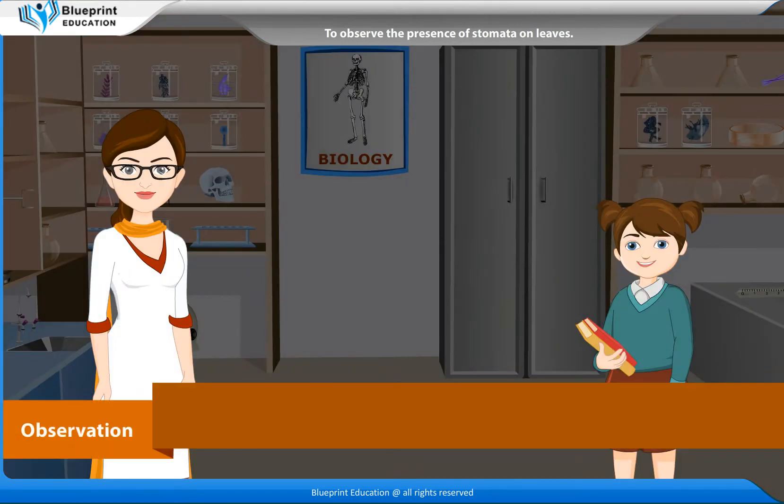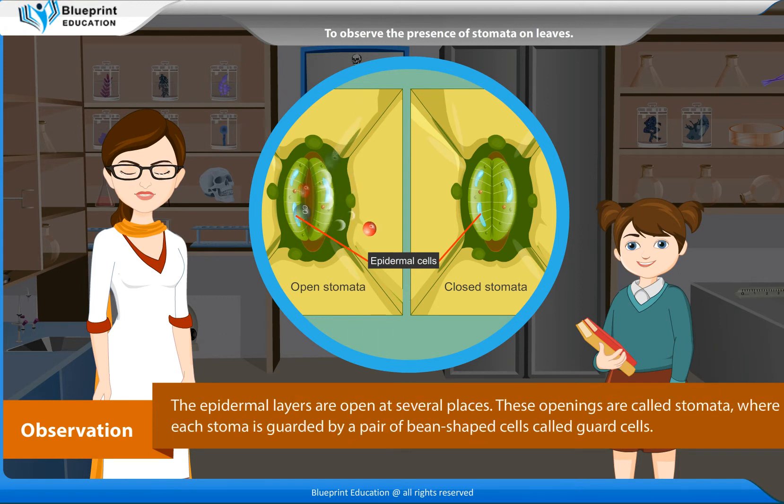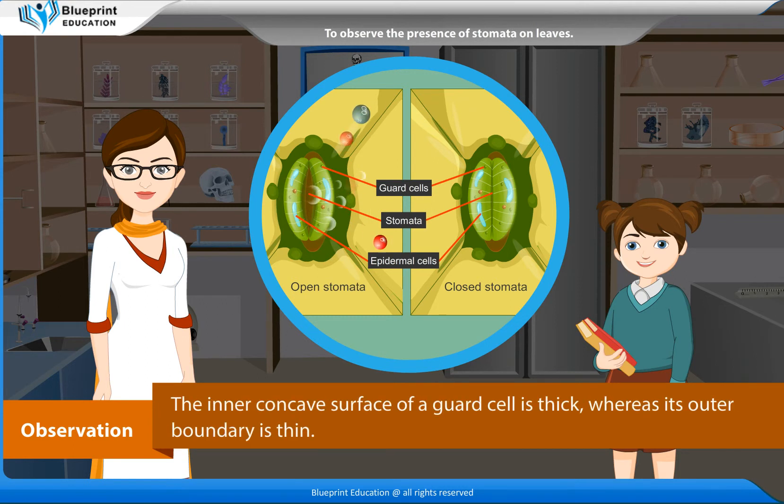Observations: The epidermal cells are visible. They are closely packed and have a distinct cell wall, a nucleus, and a cytoplasm. The epidermal layer is open at several places; these openings are called stomata, where each stoma is guarded by a pair of bean-shaped cells called guard cells.